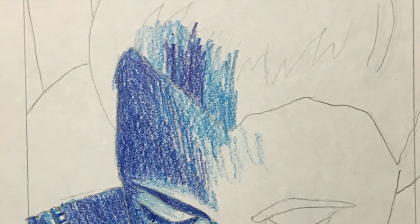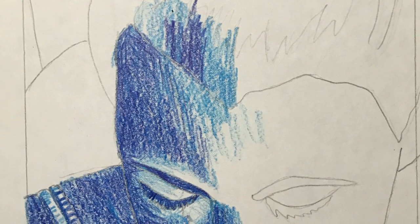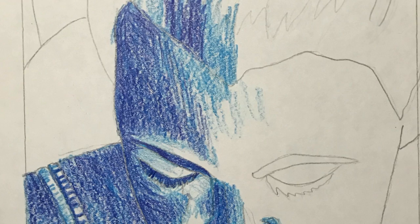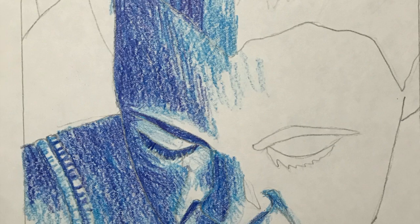For the second color, the medium blue, I'm going to start adding that into the values where I want a middle tone. You can see that I'm not putting this into the white areas, and I'm leaving some of the light blue showing through. Those will be areas that I will cut away before I print the medium blue.